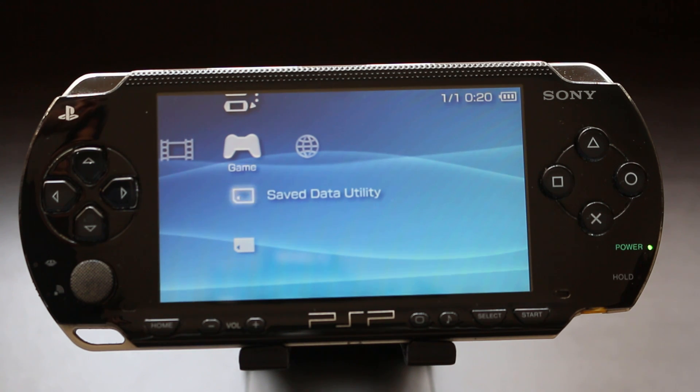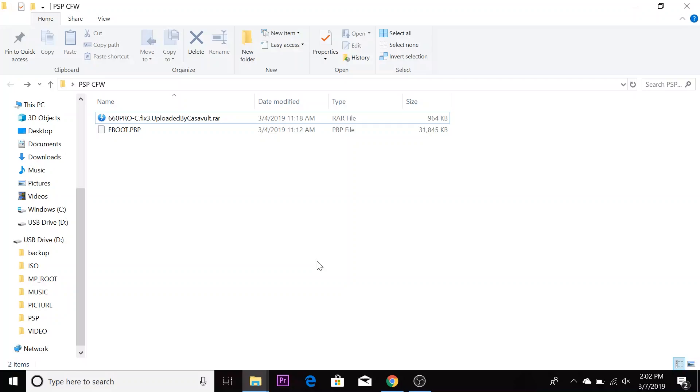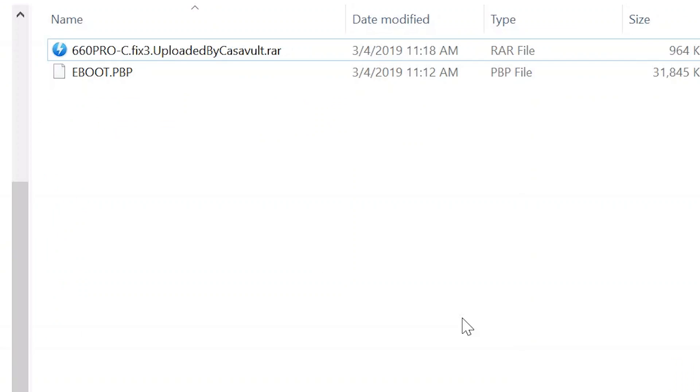First, let's go over what you're going to need to perform this hack and install this custom firmware. You're going to need an official Sony 6.60 firmware — I'll put a link in the description below. Then you're going to need the 6.60 Pro C custom firmware — I'll put a link to that in the description as well. Once you have both files in a separate folder, you should have one file that says EBOOT in all caps dot PBP, and another zip file that says 6.60 Pro C.